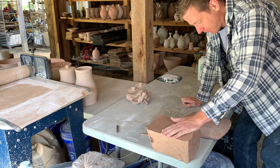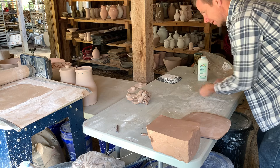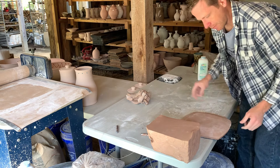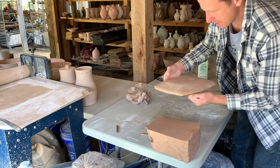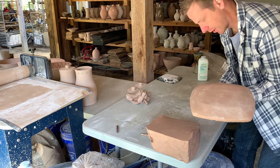Apparently I need to stiffen the clay up a bit before I do that because it did not hold its shape whatsoever. I might leave this one on here for a while, let it stiffen, and then we'll try a little bit different method for the next one.